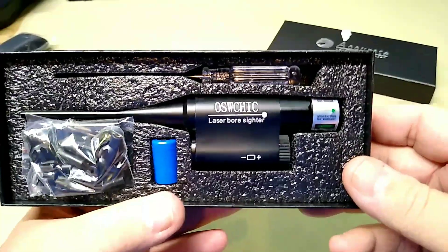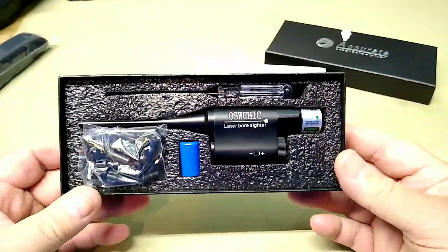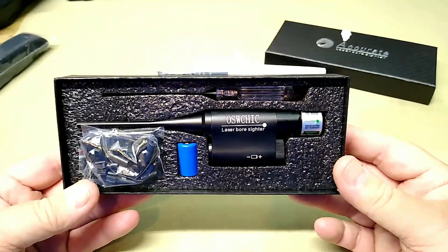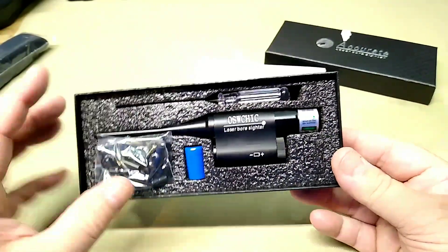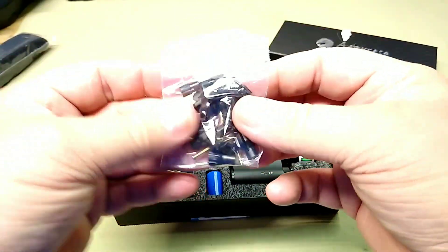This one is a green laser. I find that green is a little better to see in the daylight — just a little bit. I tend to pick up green better and can see it more clearly. So we thought we'd get a green one. You also get all of your different collets for all your different size chambers.